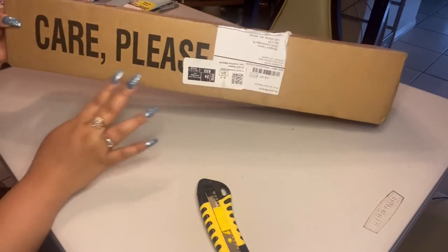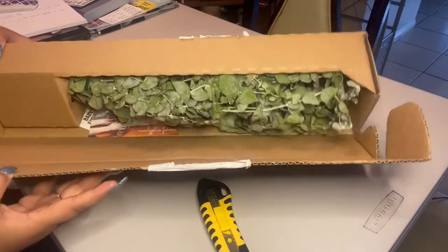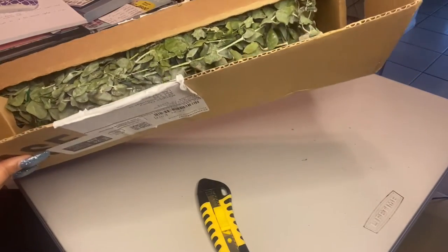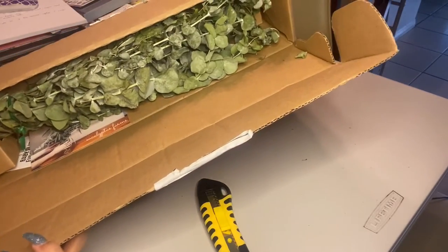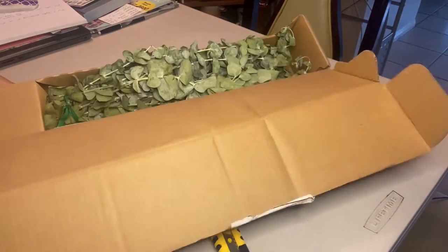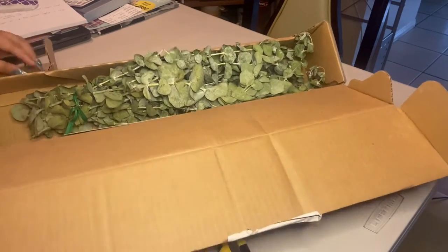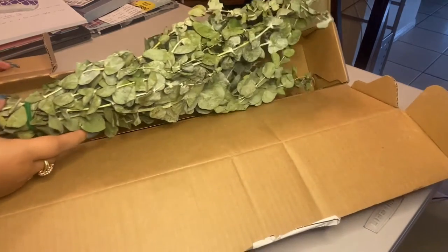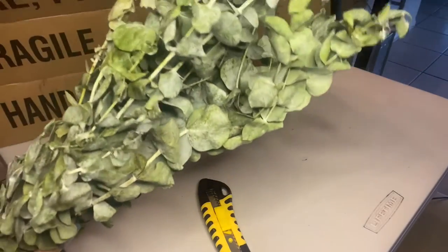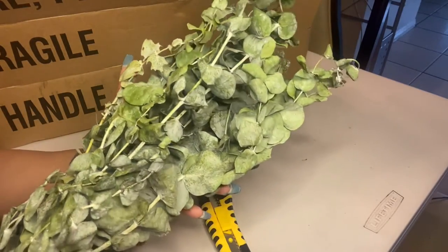Alright, let's do it! Oh my god, it smells so good! This is what it looks like when you open the box — let me show you guys so you can see it better. There's no wrappers or anything inside.